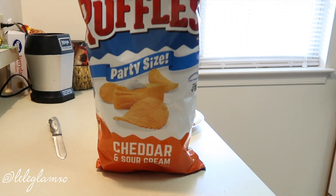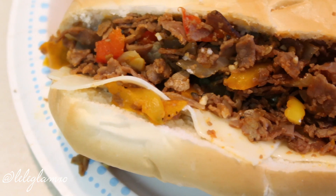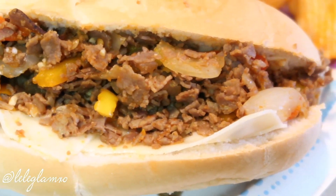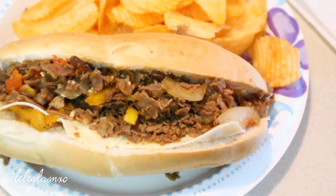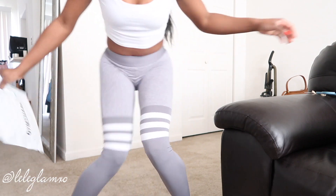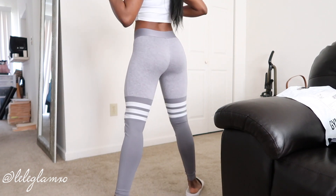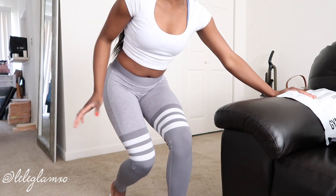I just got leggings from Gymshark — they're actually having a sale. I'm not sponsored by the way, I just love leggings, they're one of my obsessions. I'll talk about what leggings I plan on getting next. I just ran to get them — I'm gonna try them on. I have a whole video on all my favorite leggings and what I recommend.